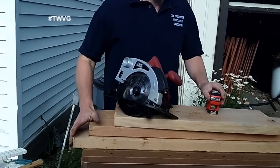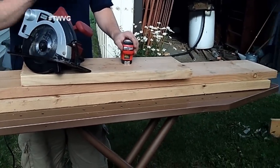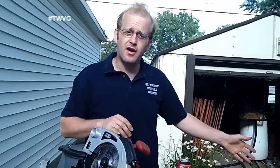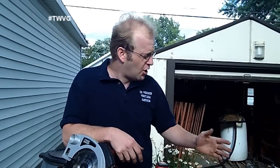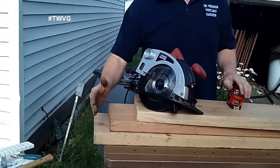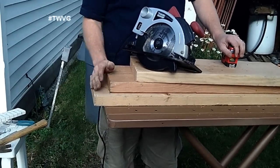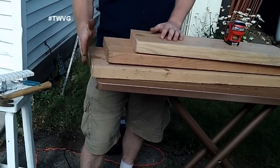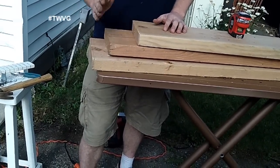We're using 2x10s, non-treated and kiln dried — these were in the shed from projects days gone by. They were put together for a desk-type project, so we disassembled them. You want to make sure your ends are square. Even if you buy from a home and garden center or big box store, not everything that comes from the mill is square.